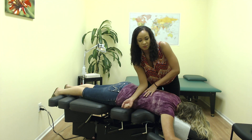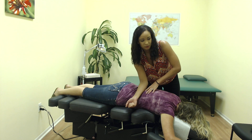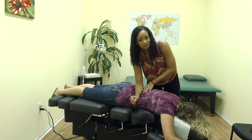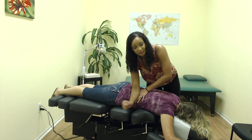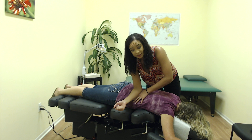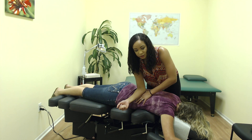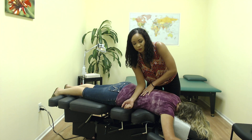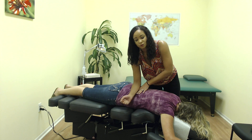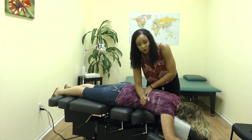With most of my patients I like to incorporate adjustments with muscle work, because the bones that make up the joints are connected to the muscles. I find that if the muscles are loose it definitely helps the joints to maintain their proper motion and helps to decrease the inflammatory response within the joint spaces. People who do get the muscle work tend to respond quicker and get healthier quicker.